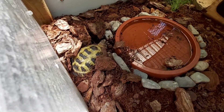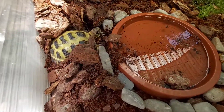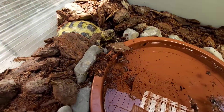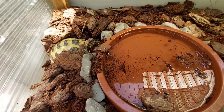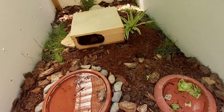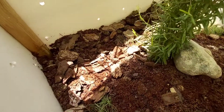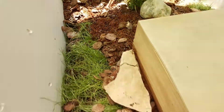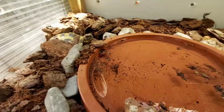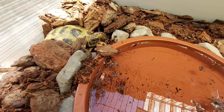Look at how we find our 3-year-old baby — Agrionemys horsfieldii. There she is — I think it is a male — and it is buried, as you can see. They love being like this, buried. Since we provide the food, whereas in nature perhaps 60 to 80 percent of their day would be spent searching for food, here when food is provided for them, they get bored and rest — what else would they do? There it is.